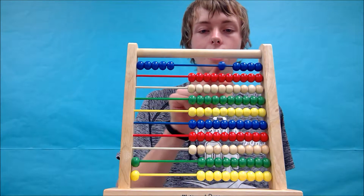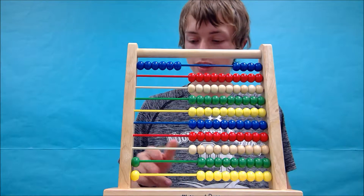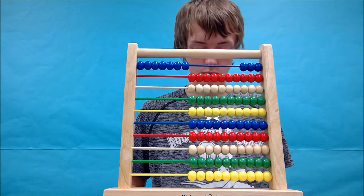2 more to go. 11 over: 1 bead, 1 tally. Last 11: 1 bead, 1 tally.